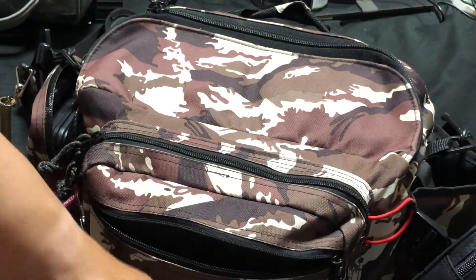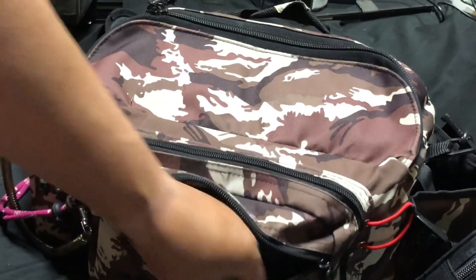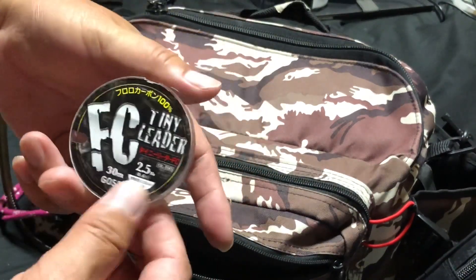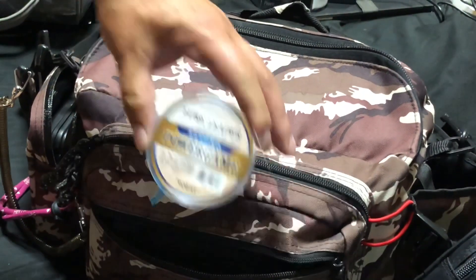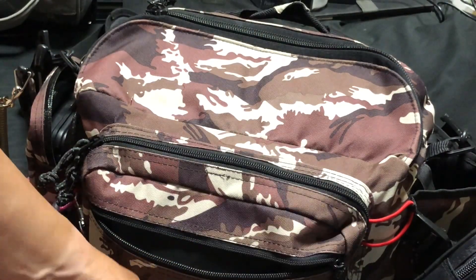フロントの一番小さいポケットからいきましょう。ここにはリーダーが入っています。これ超安いリーダーです。近所のトライアルで買ったりします。ショックリーダーですね。フロントポケットはリーダーが入っています。